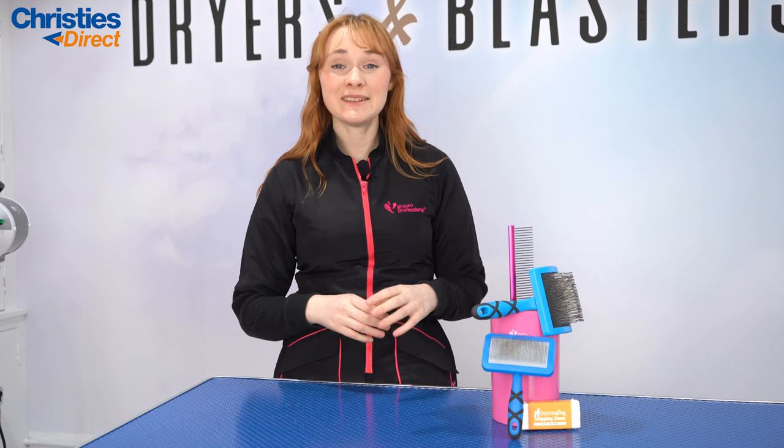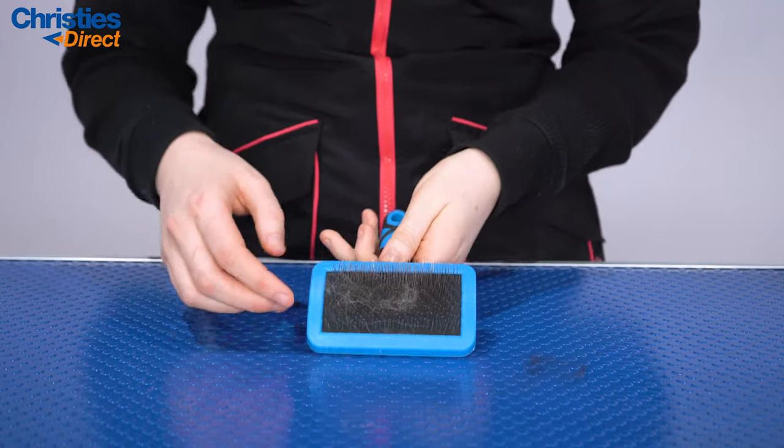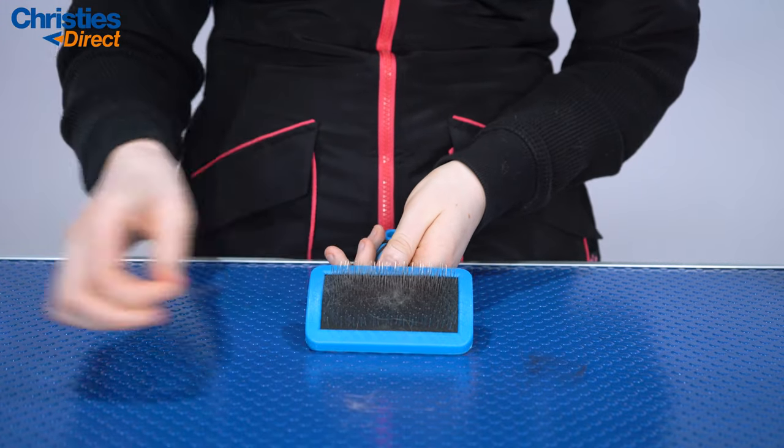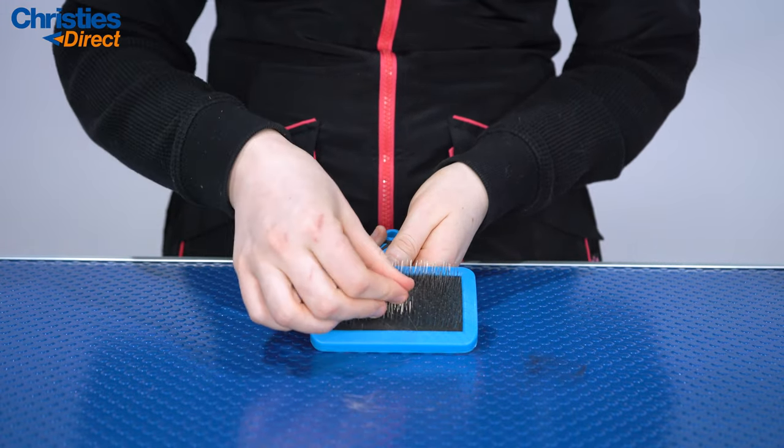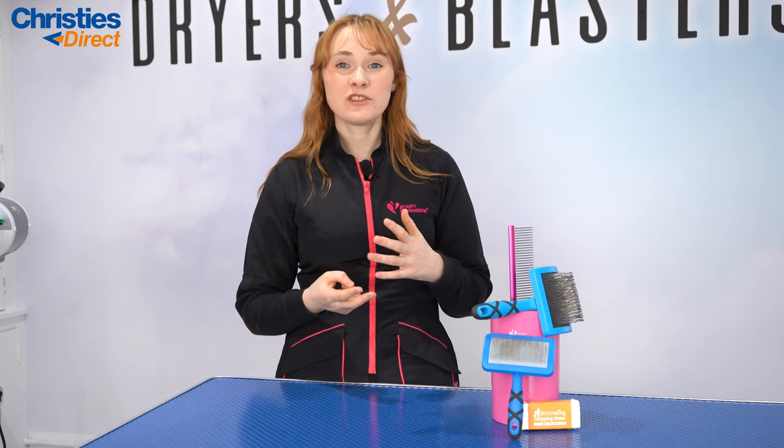The second step to looking after your brushes is making sure you give them a great clean — after every groom, and especially a deep clean at the end of the day. After every groom, remove all of the hair from the brush, because that's going to stop cross-contamination of infection from one dog to another and let the brush work as effectively as possible. Then at the end of every day, put it in an antibacterial solution such as Barbicide, which is going to get rid of any infections and bacteria and leave it lovely and clean ready to use for the next day.